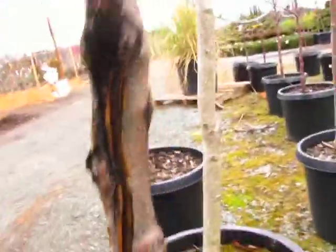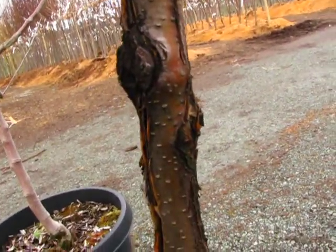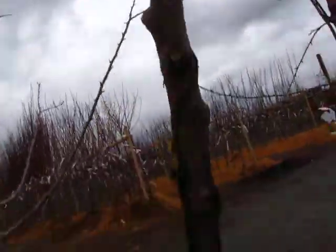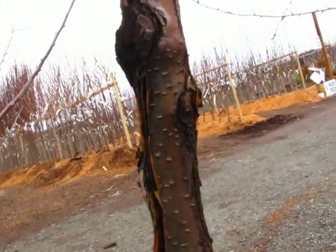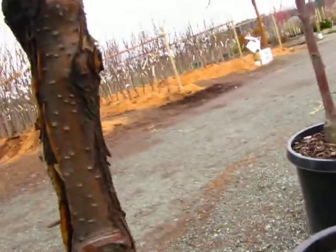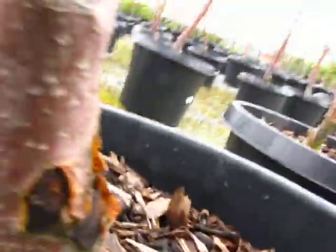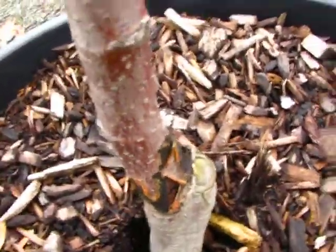So even if you took this tree home, you've got that little space of bark right there that's feeding everything up above it — that's all that's feeding it is that little area. And by the end of this season, that would probably be cut off. Look, it's even down here at the trunk, right at the union, right at the bud union. So that tree had it right off the bat.